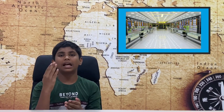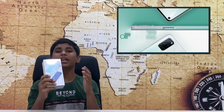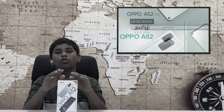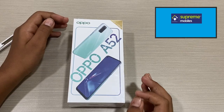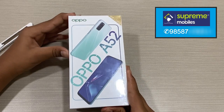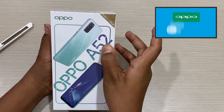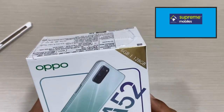Welcome to SuperMods, I am Nartik. In this video, we will unbox the OPPO A52. We will unbox the OPPO A52 and see the performance of the phone and the specs of the OPPO A52.